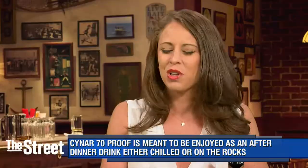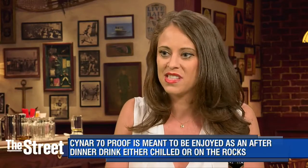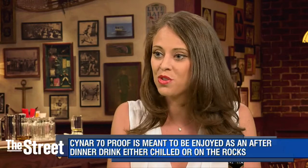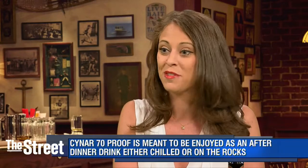And how is Cynar getting the word out? Cynar is working with a lot of bartenders — putting it into cocktail bars, into cocktails itself, making it accessible, teaching people about it. A lot of great articles are being written about Cynar and amari in general. And you're going to start seeing it a lot more on the shelves of your favorite bars.